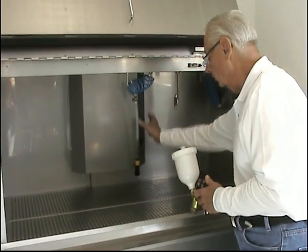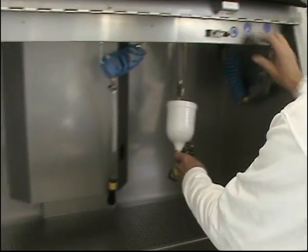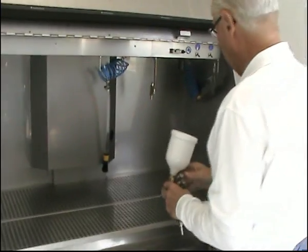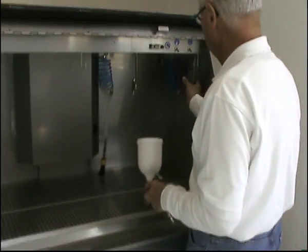We have our overspray room here, which is tied to our exhaust system. We have our fresh rinse, which allows us to rinse and clean out our spray equipment. We have our flow-through brush. We have our blow gun.